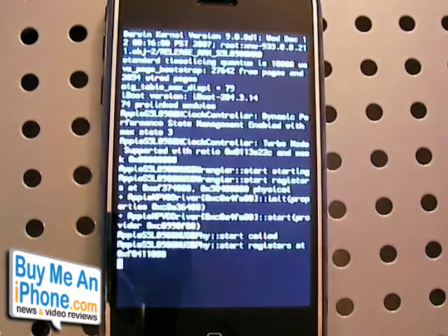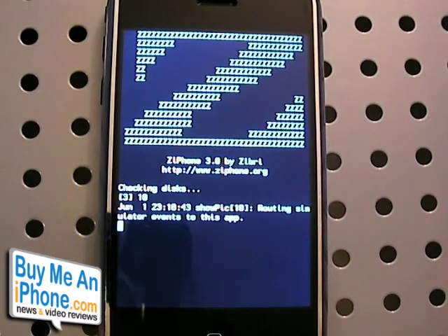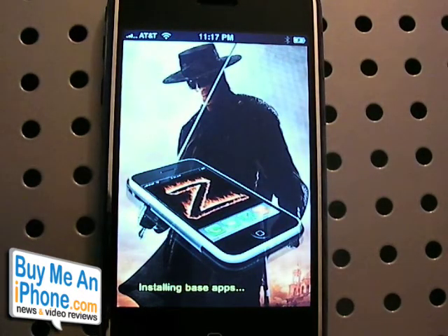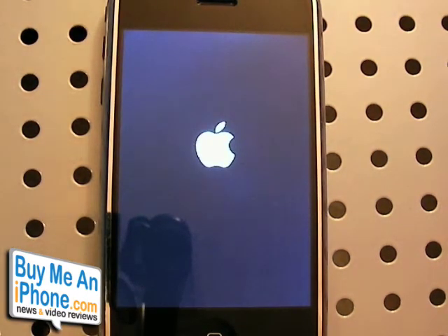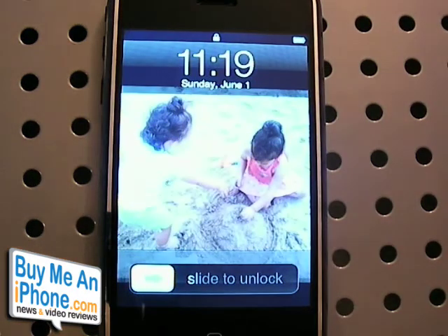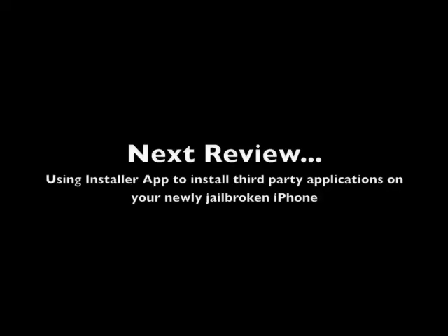I'm just going to play some jazz music while we wait for this to finish up. It's installing the base apps — probably an installer app on your iPhone — which is what you'll need to use to install third-party applications. Now it's restarting again. And that's it. The iPhone is now jailbroken and you're ready to get started installing third-party apps.